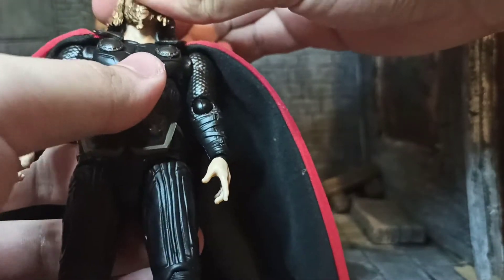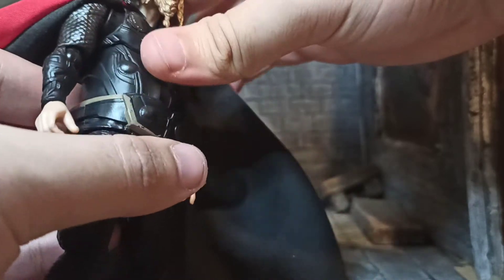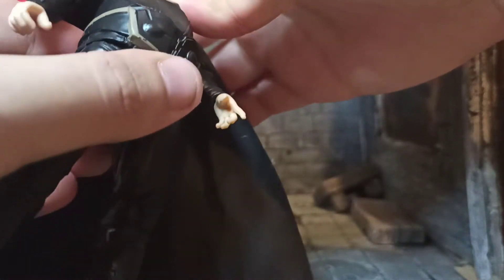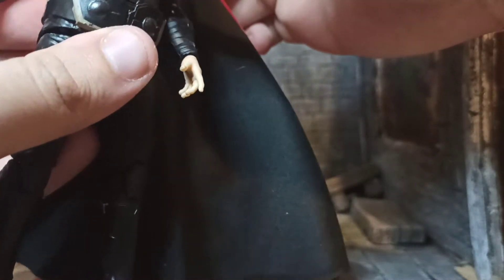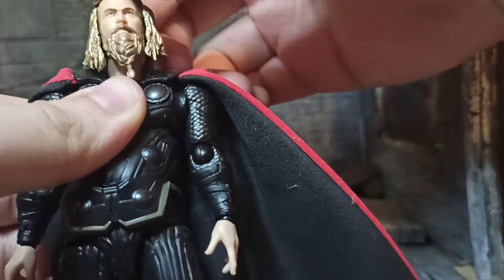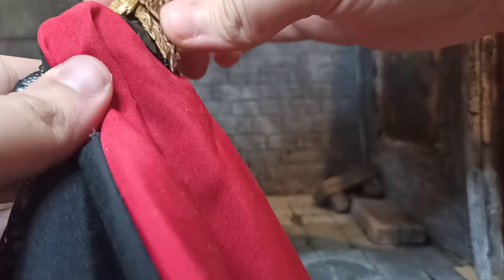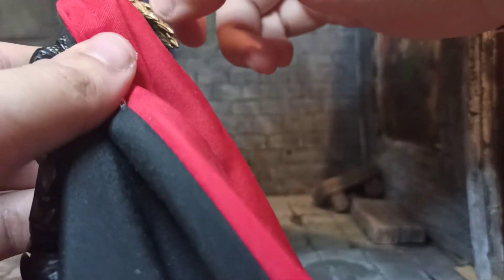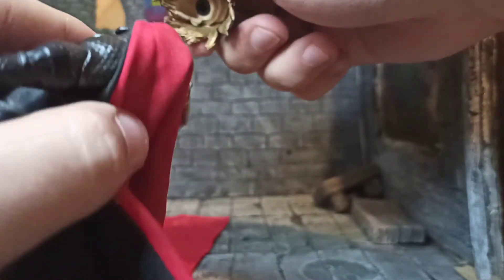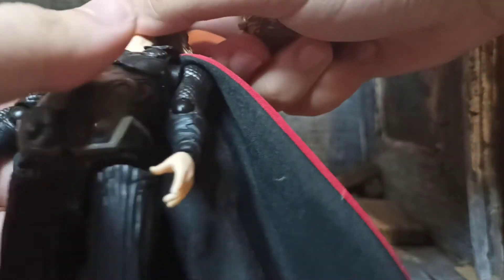Articulation-wise, I'm kind of surprised by the amount he has being such a hefty fella. There's a double ball peg between the torso and the crotch, which creates some gap. His head is on a double ball peg allowing a nice range, except the hair is sort of in the way. The hair has a floaty piece that just hangs onto the ball peg itself. The neck is slightly offset, I guess because he's fat — they wanted to give the illusion of that hunchback fatty look.